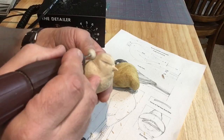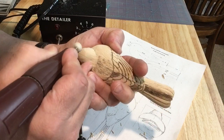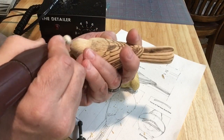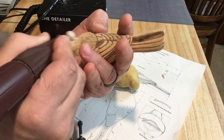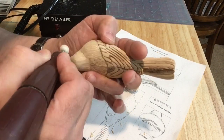Now I know some carvers will do that all along the belly of the bird as well — they'll just do these lines. It's a lot quicker, that's for sure. But I prefer having that hint of being able to see the individual feathers. That's just me.